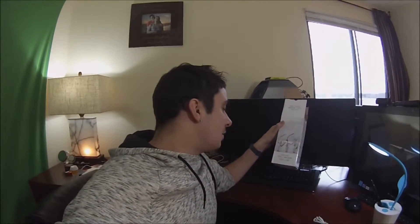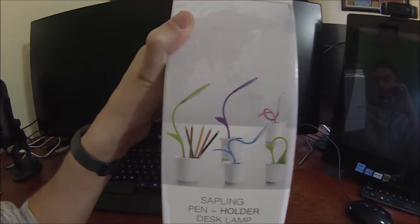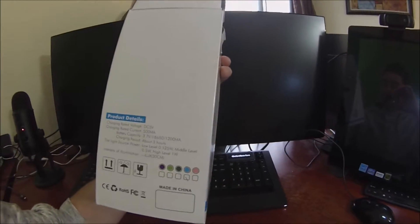This product is available through the link in the video description, so give it a click and check it out. It's the Sapling Pen Holder Desk Lamp. It comes with such cool colors. Let me know what color you guys would like — pink, purple, blue, or green. Let me know in the comments and pick one of these up.